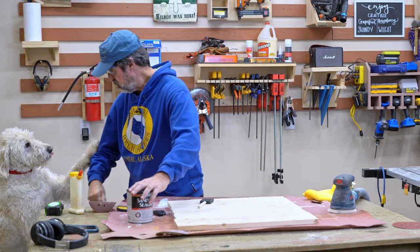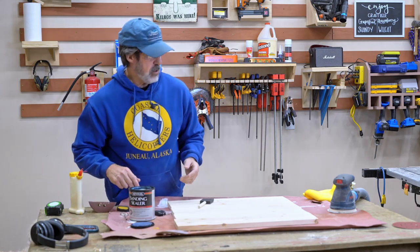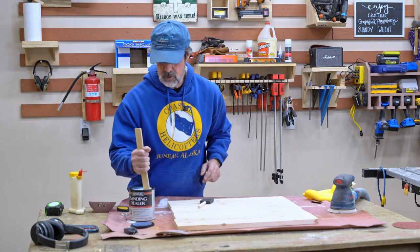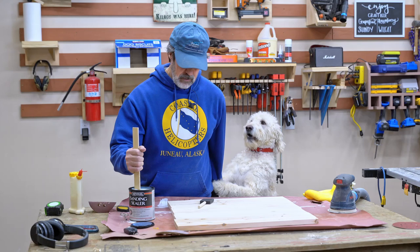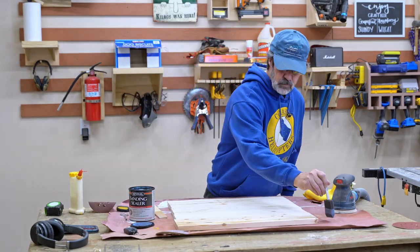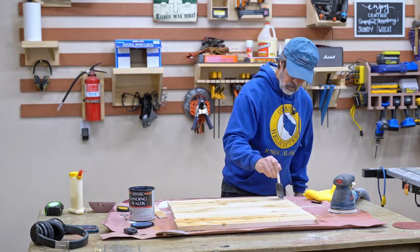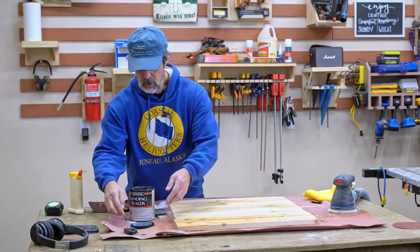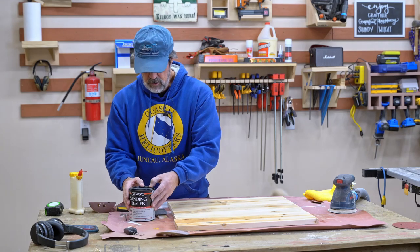Is it your dinner time or what? Yeah, I've got to get this done so I can feed him. I had some sanding sealer but it was specifically for water-based polyurethane. This one says oil or water. You hungry? Is that your problem? Dinner time.